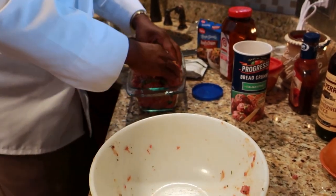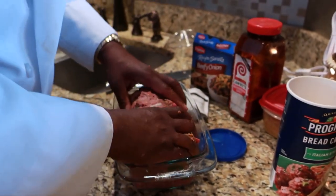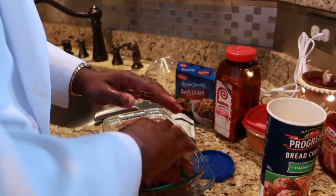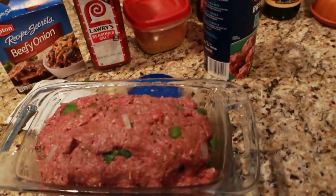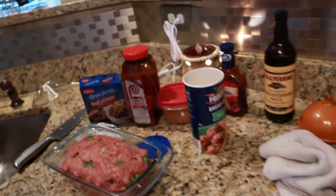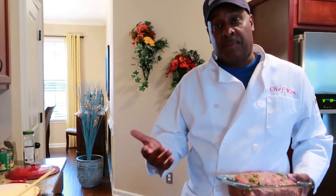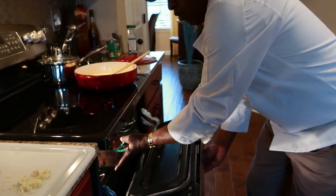We're going to have a nice meatloaf. Just take it and pat it down in the pan so it can cook nice and even. That looks like a meatloaf to me. You don't want to stuff it, just get it in nice and easy. My oven is preheated. We're simply going to pop this in the oven at 350 degrees for about an hour to an hour and a half. Along with that, we're going to have some sautéed corn and peppers and mashed potatoes.